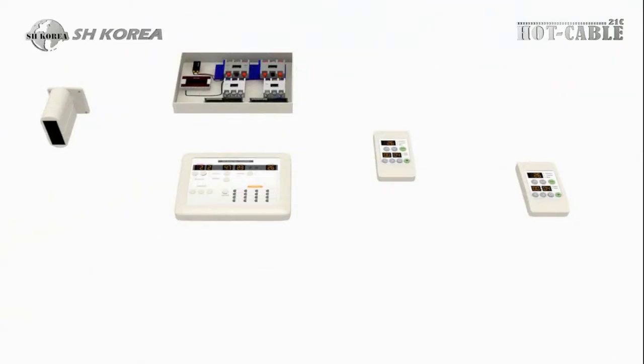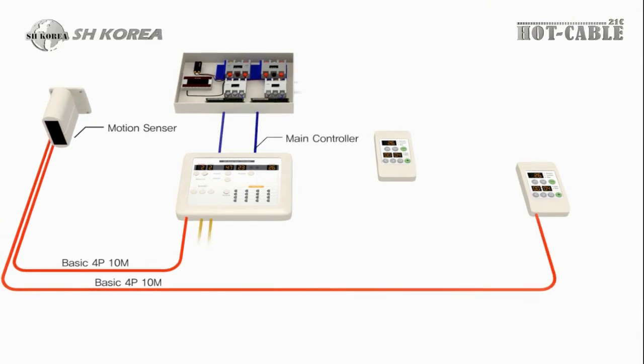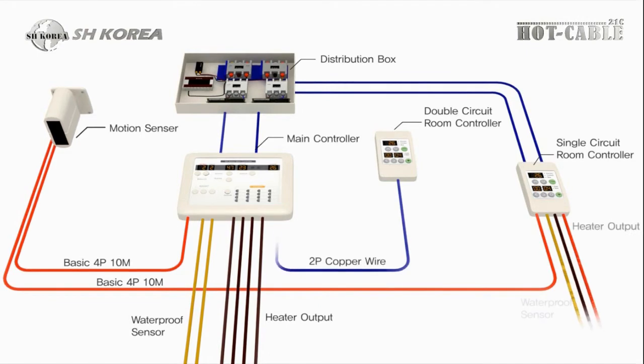Connect the lead wire to the junction box of the automatic snow melting system. For snow melting cable for concrete, the installation process is the same as ASCON.